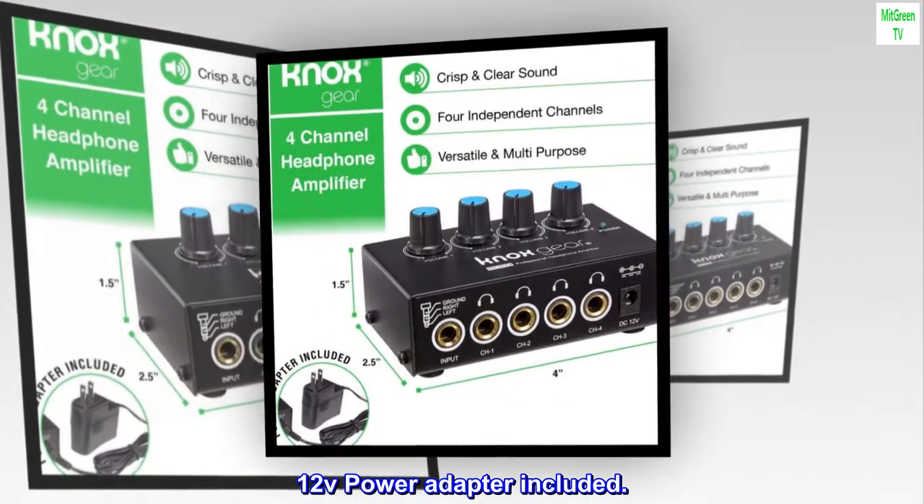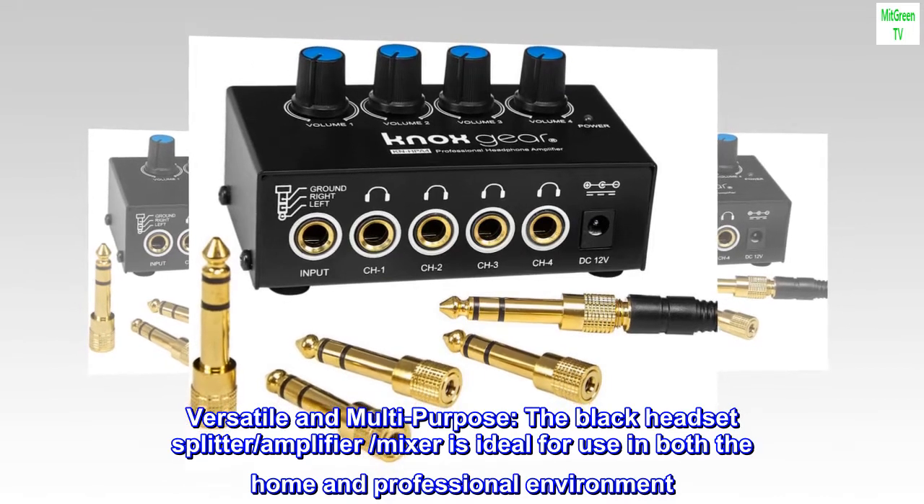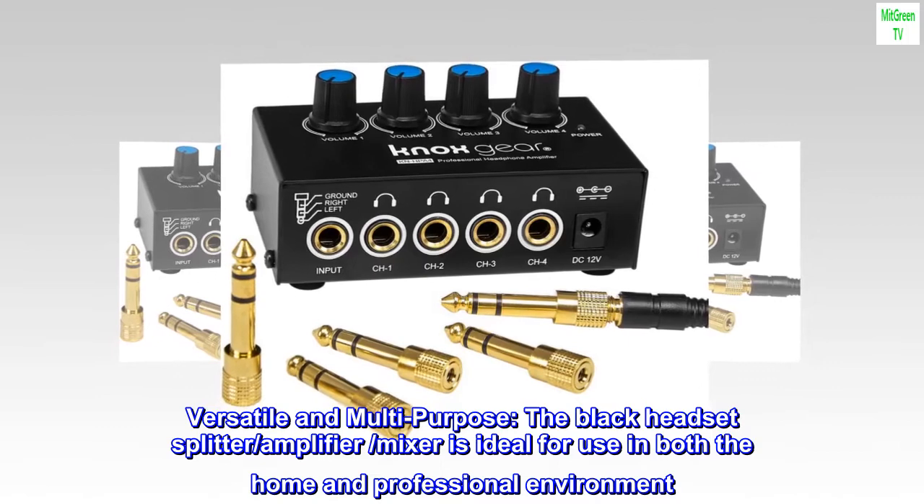12V power adapter included. Versatile and multi-purpose — the black headset splitter, amplifier, and mixer is ideal for use in both the home and professional environment.